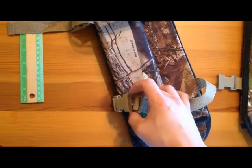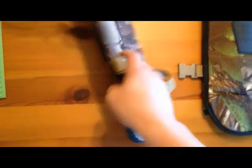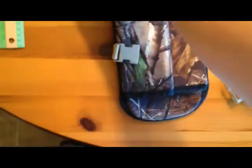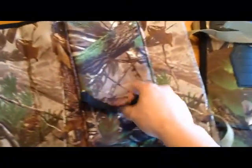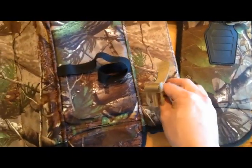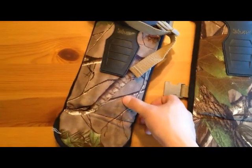They've never came unbuckled on me not one time, so I would have to say they worked flawless. I haven't got bit yet — don't really want to be — but I'm pretty sure they would do the job. There's an elastic band on the inside that helps keep it on your leg. It's not going to keep it super tight, but that's what these straps are for.